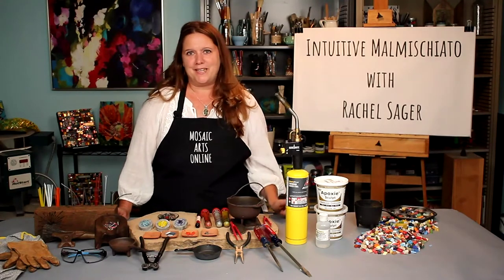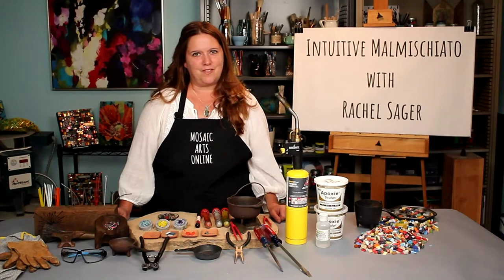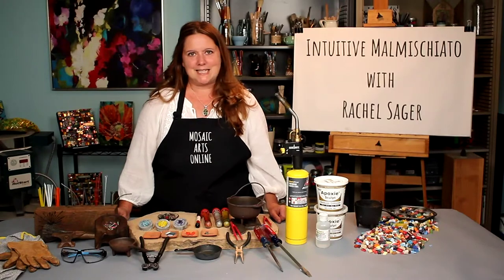If you don't have access to a torch, this can still be a great introduction to working with purchased falati, and I will share with you how to cut, lay, and create micro mosaic with epoxy sculpt. In the next section is a PDF with the suggested tools, materials, and resources to achieve this project. So let's get started.